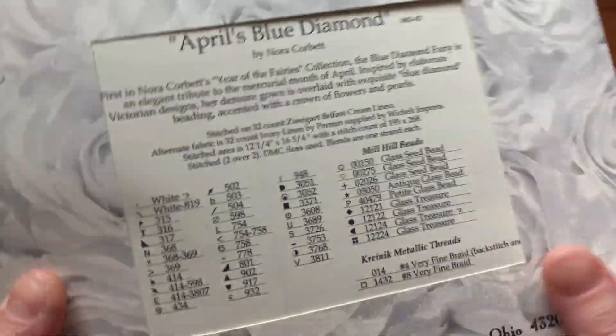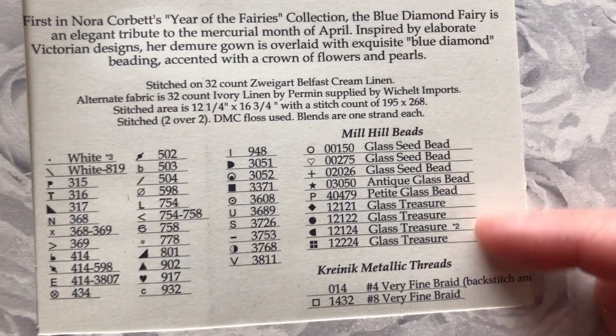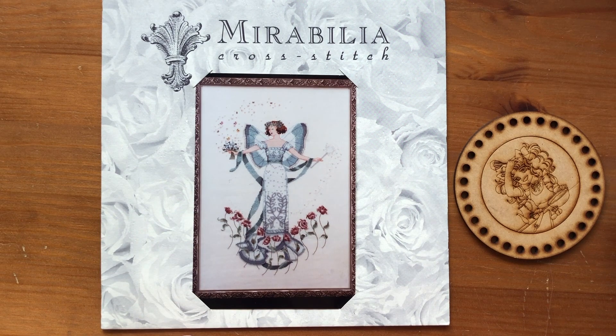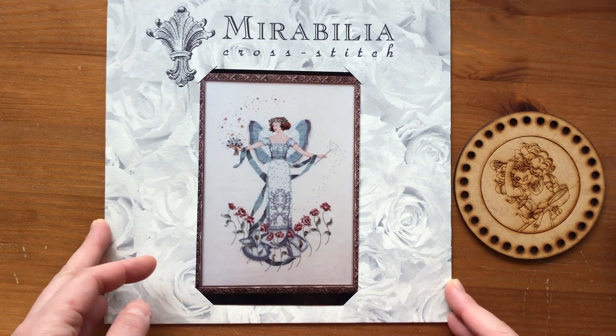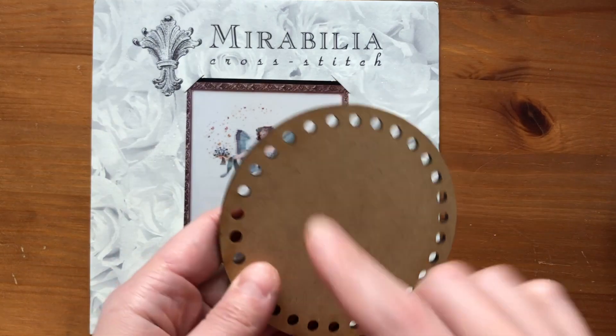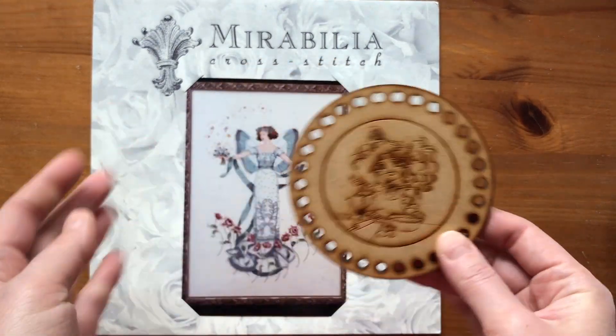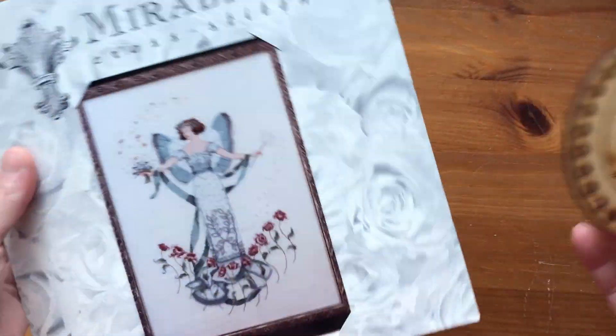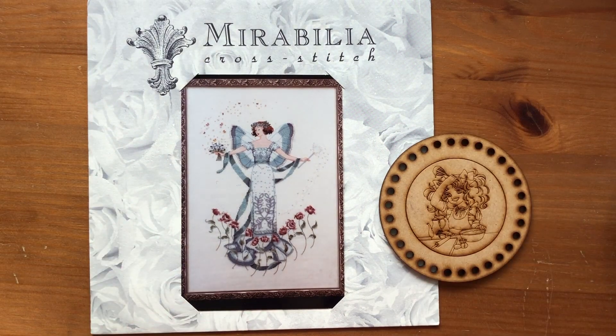This is called April's Blue Diamond — that's why I want to start this soon. It calls for a lot of things and I think I'll just convert them to whatever I feel like when I get to that. For fabric, I was originally thinking a plain white would look best, but I want some color on the fabric because the dress on her is pretty basic color-wise. So I'm going to go through my stash and see if I have anything, but if I don't I'll just dye my own. I'm going to use this as a floss card — there are 32 holes here but it calls for more than 32 colors, so I'll need a second floss card. I'm going to start getting this ready to start in a couple of days.